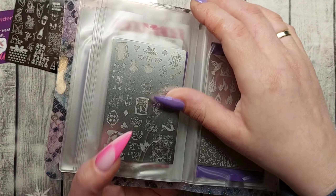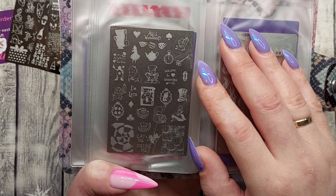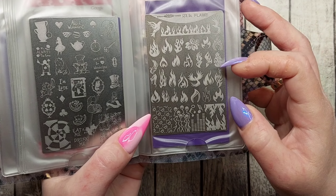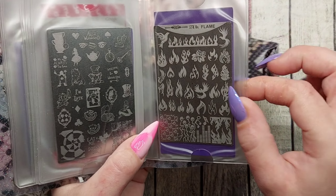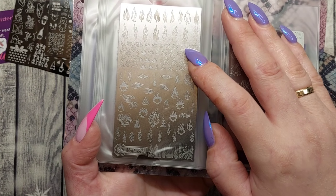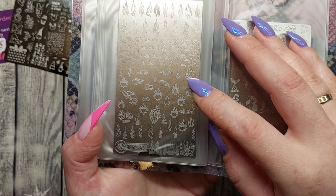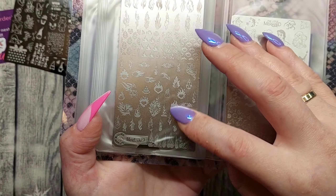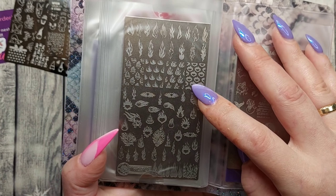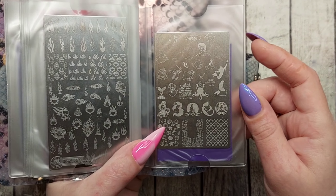Then we have Betty Boop — that plate is so cute. You can search for these plates by name. Alice in Wonderland is super cute — a little clock. Then we have AK Flame, a really nice flame plate. And MOD 319 is also flames: a flame heart, a flame skull, a flame lion, lots of different flame hearts. Diamond flame designs — love it!